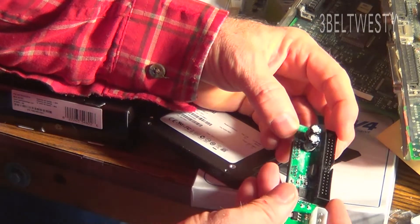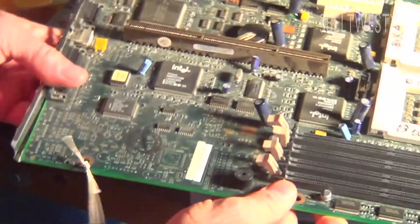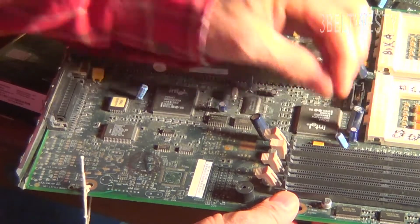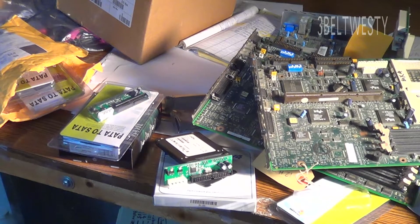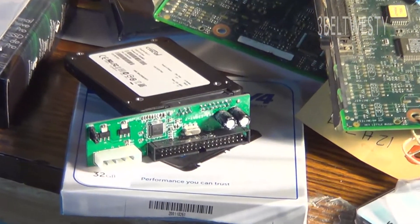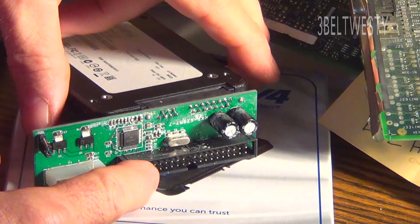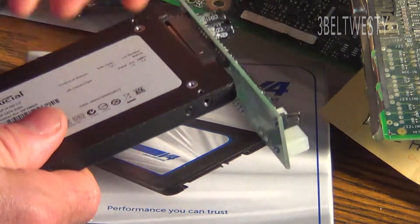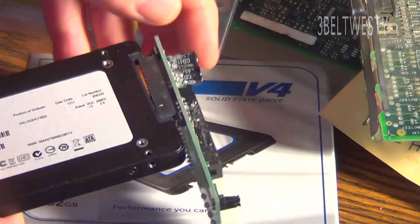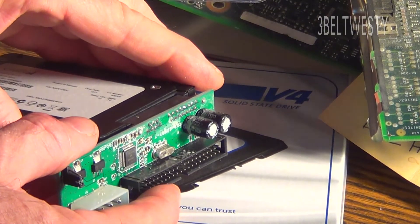Bulging capacitors. And here's a computer board from 20 years ago from IBM with all the capacitors. Going to zoom in and show some of this. This is an IDE-to-SATA adapter — brand new — and look at this, the capacitor already has crap coming out of it. I've never even used it. I bought these about a year ago.